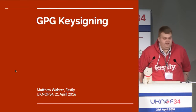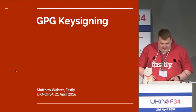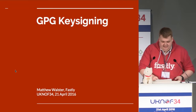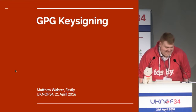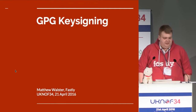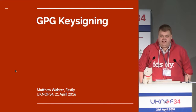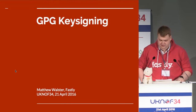This presentation is a 15-minute slot, and every time I do it, it takes 18 minutes, so I'm going to speak very quickly. The PGP key signing we do here at UKNorth is one of those things that we've done and never really explained, so hopefully this will try and fill in some of the holes in your knowledge.